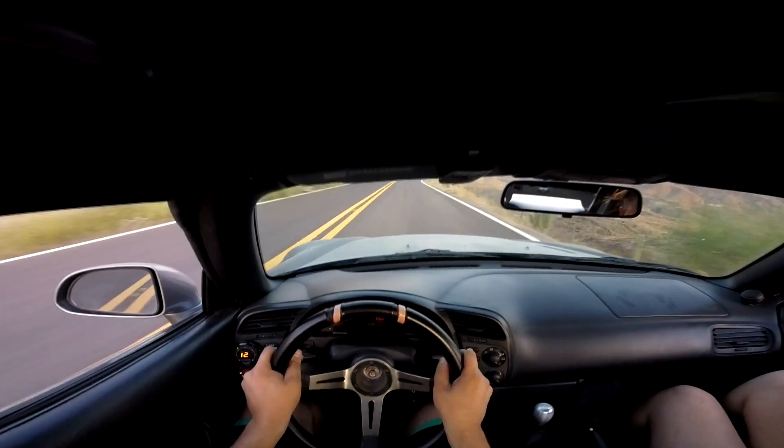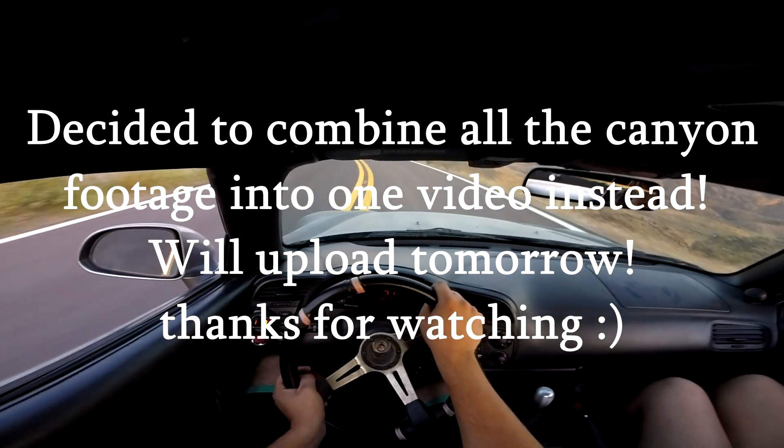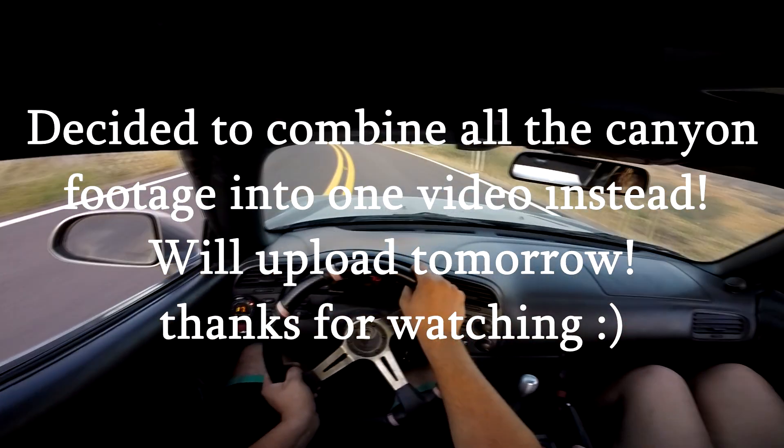I'll show you. It's great. That is a wonderful — beautiful — holy crap. I just looked to the right and slowed down a ton. Wow, that is beautiful.